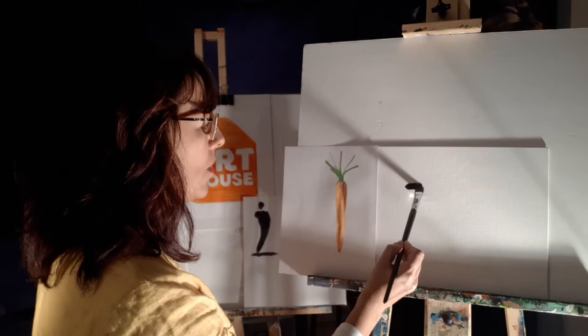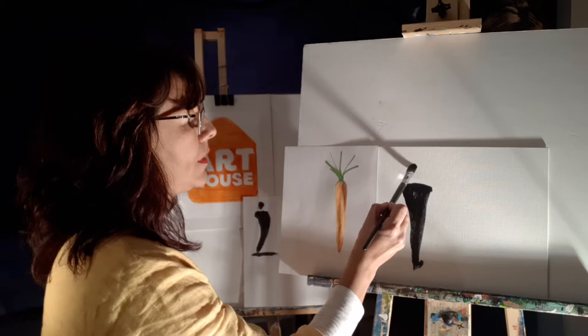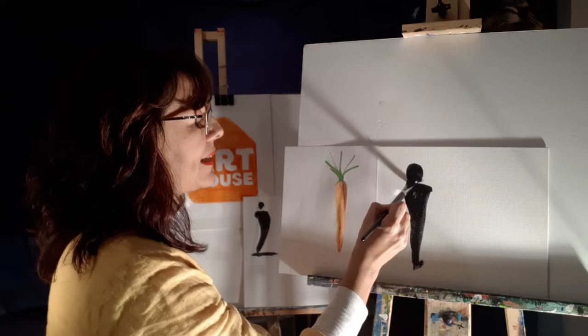I'm gonna make my carrot. One beautiful carrot — that's a carrot. And then guess what? I'm going to do the head — a dot. That's a carrot!